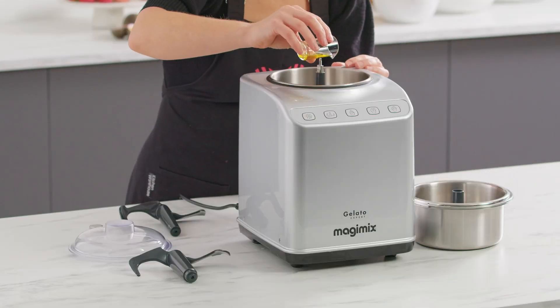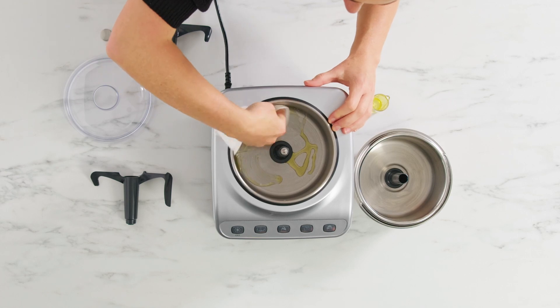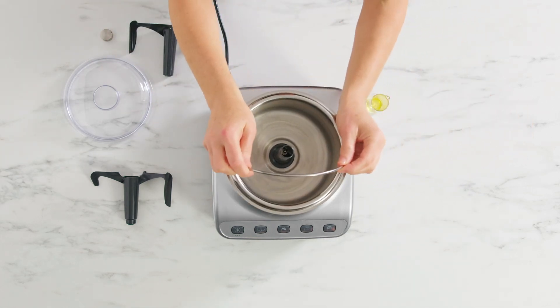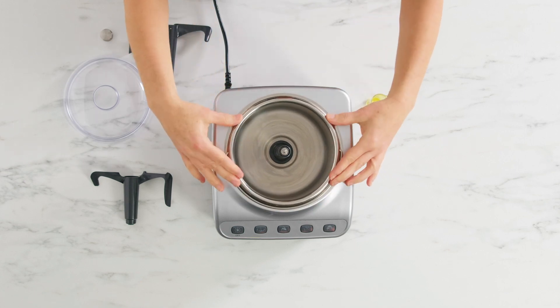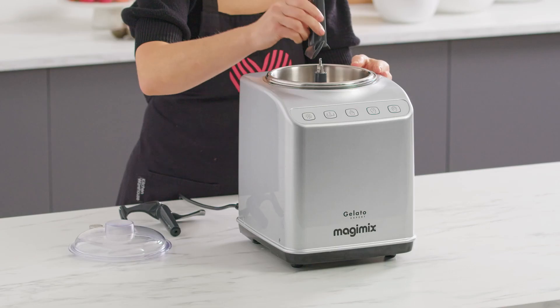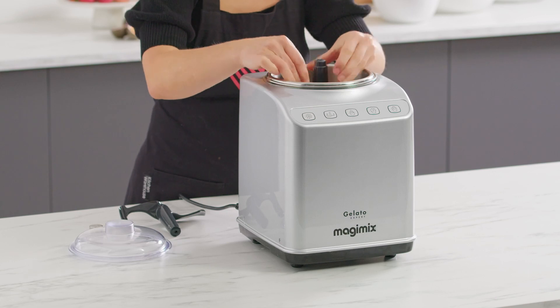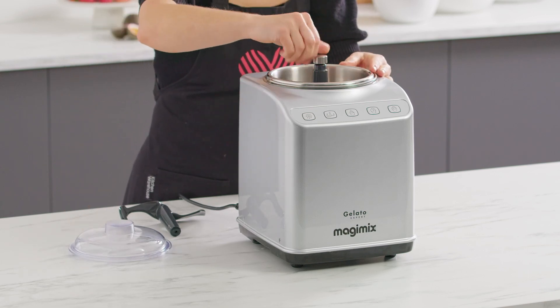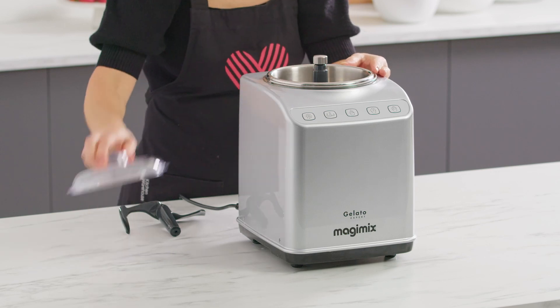To use the removable bowl, start by adding a small amount of food-safe oil to the bowl and use a paper towel to distribute evenly. This allows the bowl to easily be removed from the static bowl even when frozen. Place the removable bowl in the static bowl, attach the paddle, and secure it with the cap and the lid.